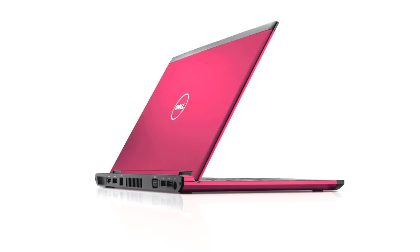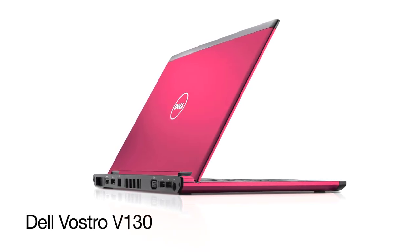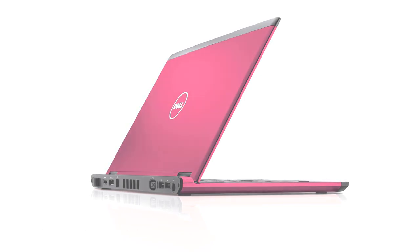We'll need a computer to set up the printer with. The laptop I'm working on today is the Dell Vostro V130, and it's running Windows 7 Professional 64-bit operating system.